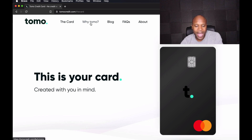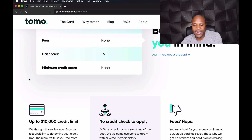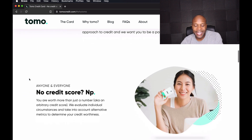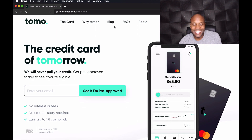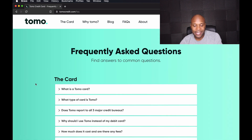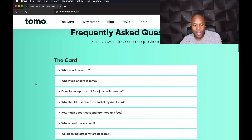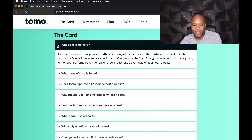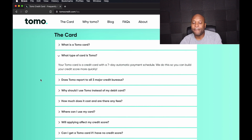There was no hard inquiry, so I was really glad about that. You can click on 'Why Tomo' at the top and it talks about no credit score needed and no fees. The FAQ section has a bunch of questions answered about the card itself. It says 'What is the Tomo card?' and 'What type of card is Tomo?' — it answers that the Tomo card is a credit card with a seven-day automatic payment schedule, so you can build your credit score more quickly.